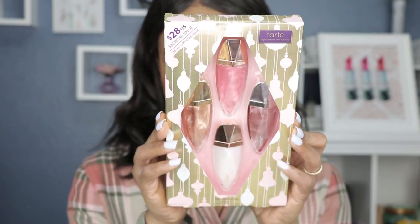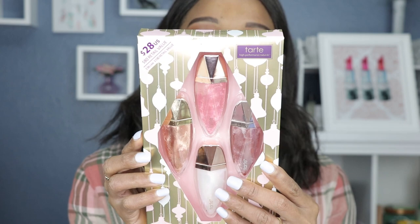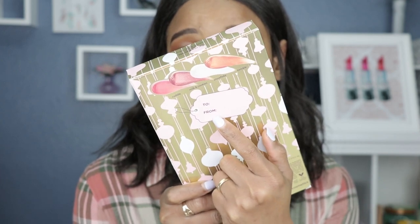How cute and creative is this packaging — they're all shaped like ornaments, that is super creative. Bonus points to Tarte for that. Like their last holiday set, on the back of the package it has a tag where you can put the person's name, a to and from, so it saves you having to buy a tag. The shades in this set are called Cuddle, Milk and Cookies, Snowflake, and Twinkle.